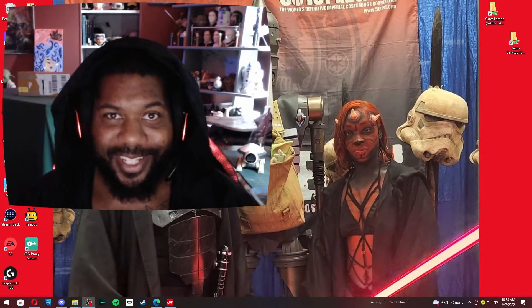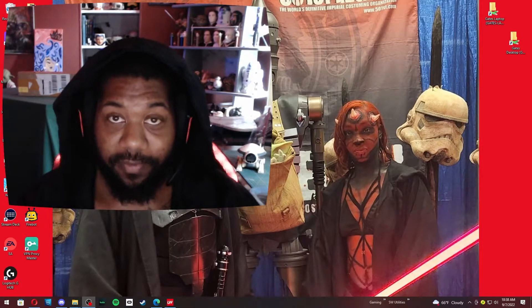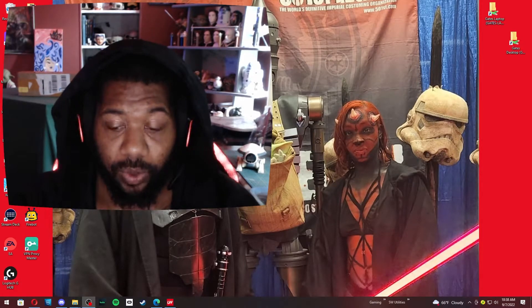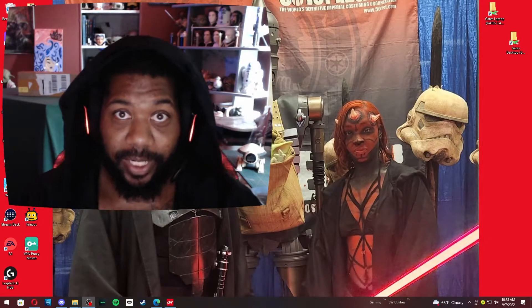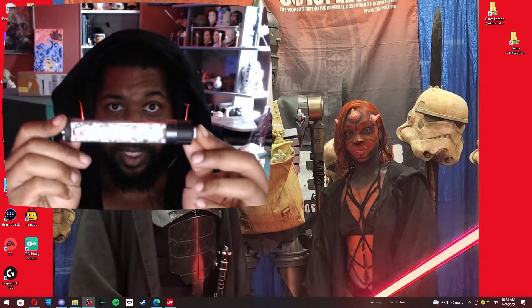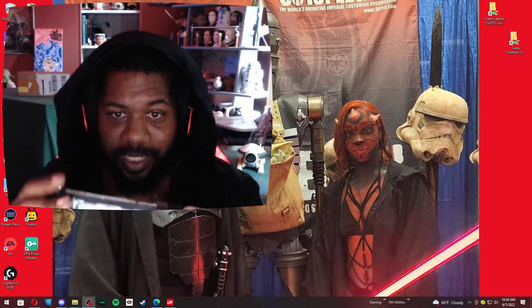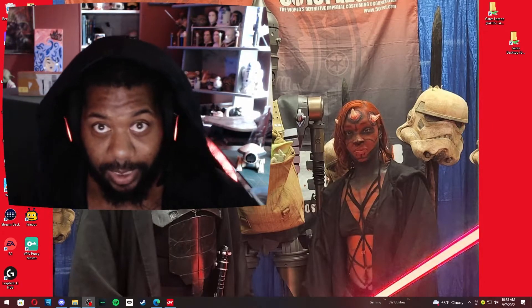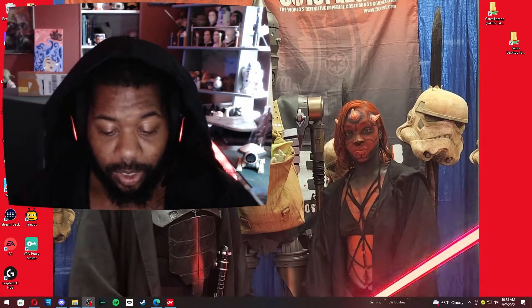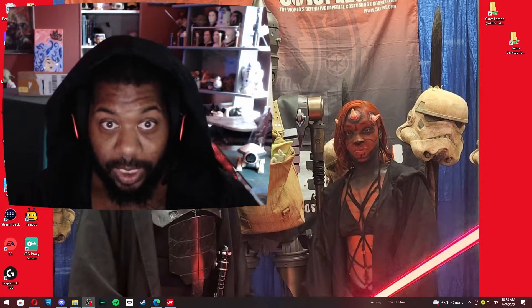Hello everyone, this is Sith Lord Gates coming at you with a quick video on how to update your Asteria soundboard to version 1.9. I'm making this video because I got a lot of questions about how to update the board and how to get the pre-ons to work.